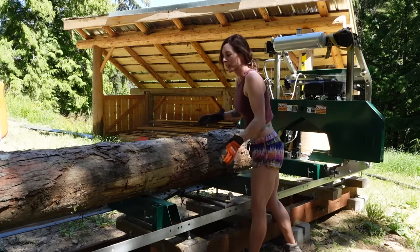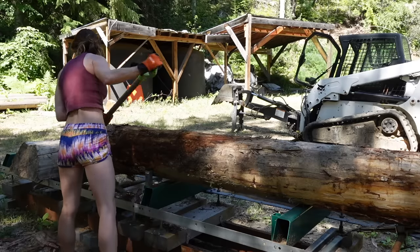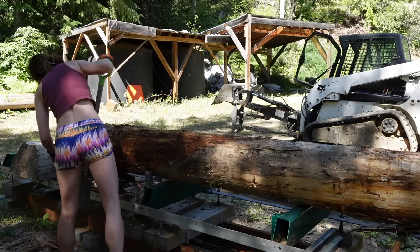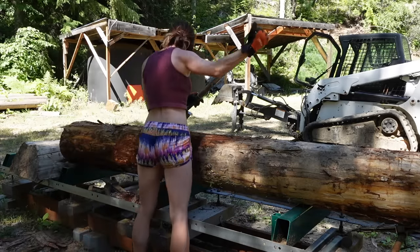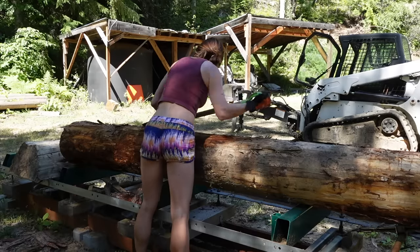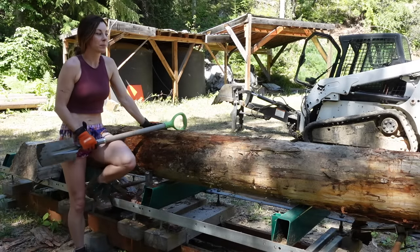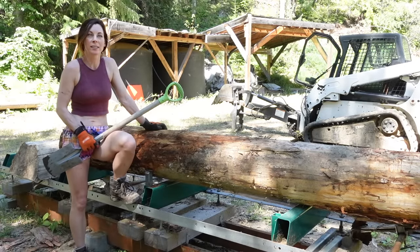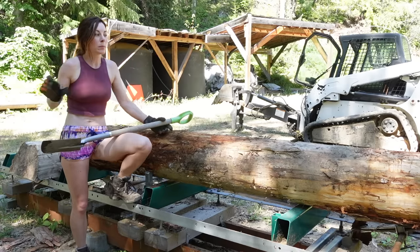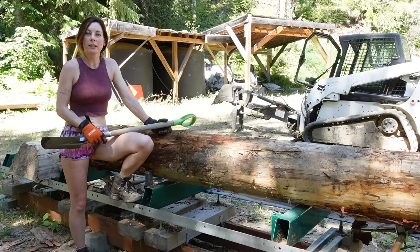I don't know why I find this so satisfying, taking all the bark off. This isn't Hemlock — it's Tamarack — and I'm just remembering how much I did not enjoy milling this last year.